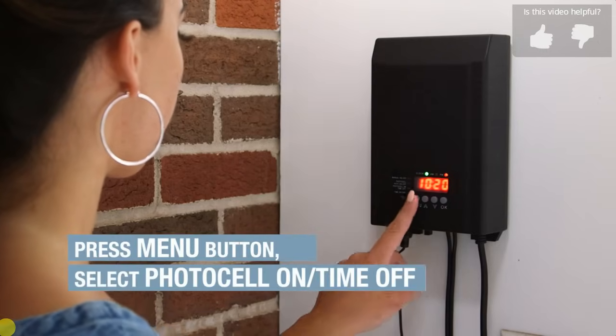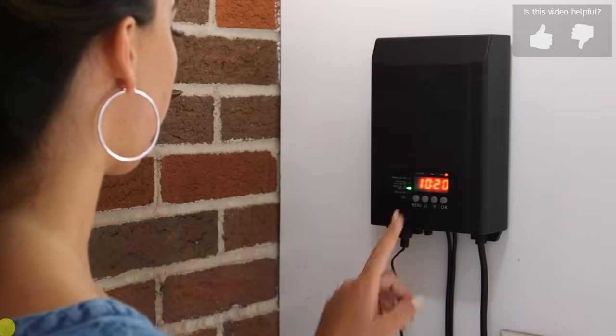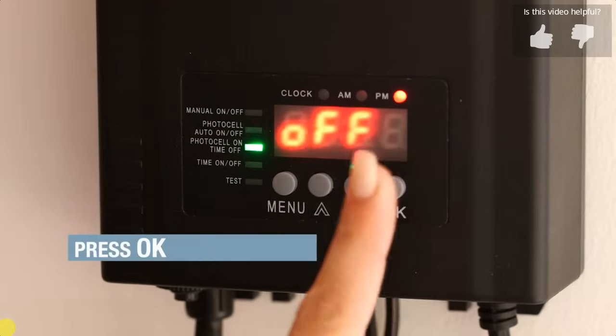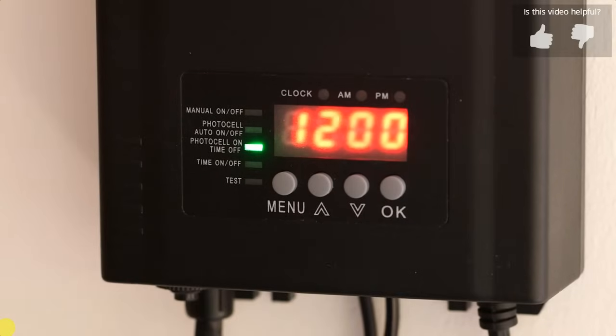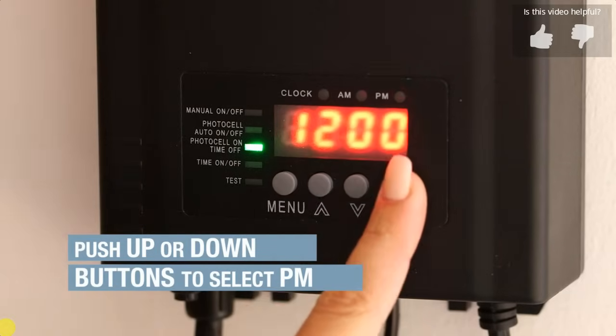Press the menu button until the green light is on photocell on/time off mode. Press OK. The display will show off. Press OK. The AM and PM lights will flash. Press the up/down buttons to select PM. Press OK.